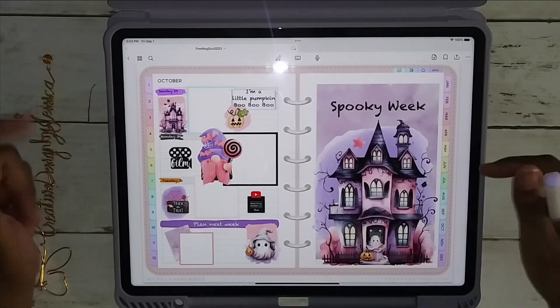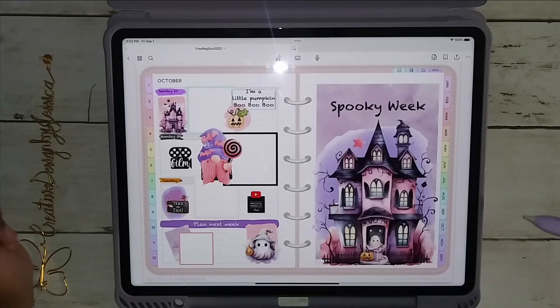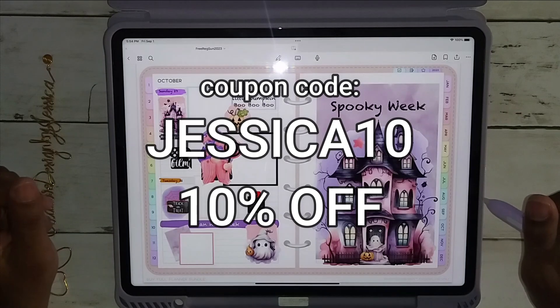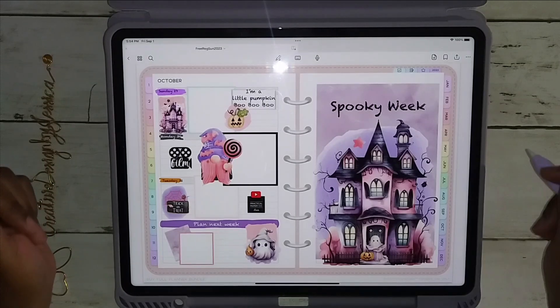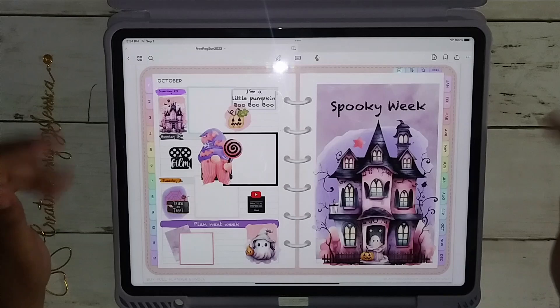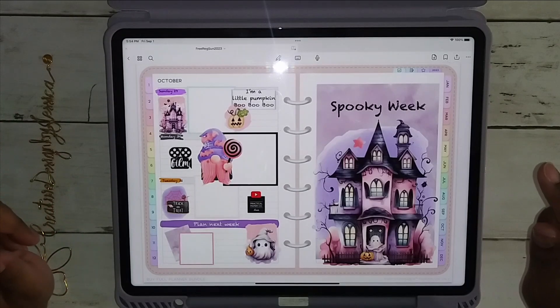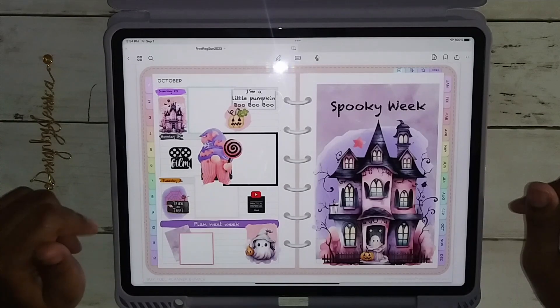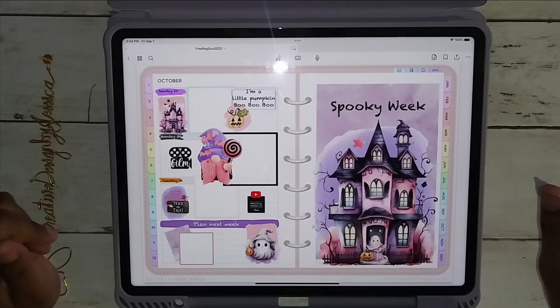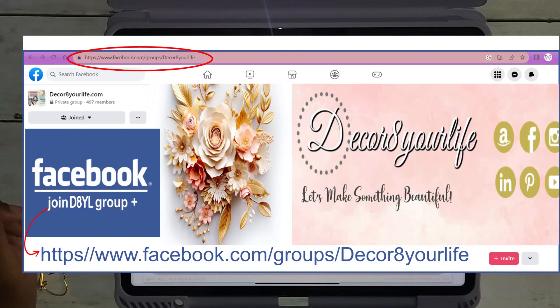If you're interested in getting one for yourself, I will put my coupon code up on the screen — it's JESSICA10, J-E-S-S-I-C-A-1-0 — so you can get 10% off your order. That way the owner of Decorate Your Life knows that I sent you. Don't forget, if you always want to know what Decorate Your Life has coming up or what's about to be launched in the shop, you can follow their Facebook page to learn what's new and be the first to know by being part of that awesome community.